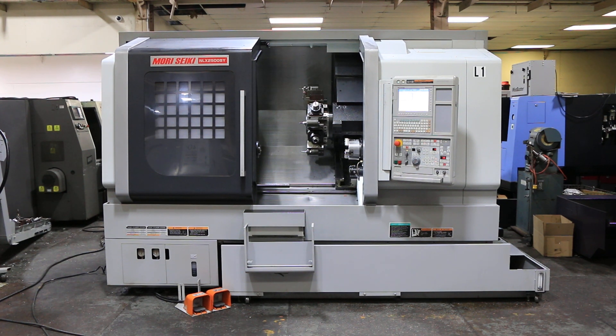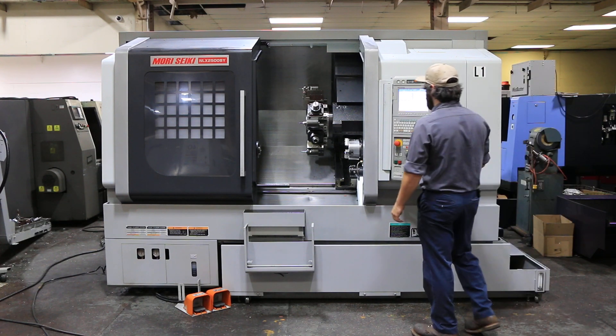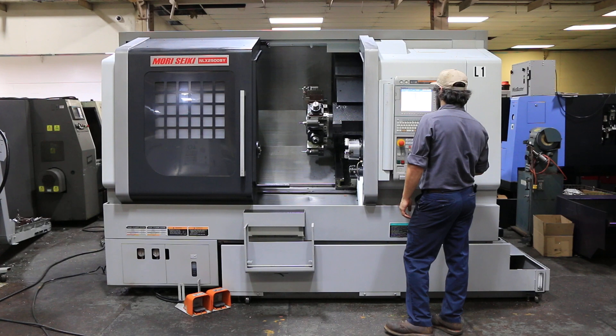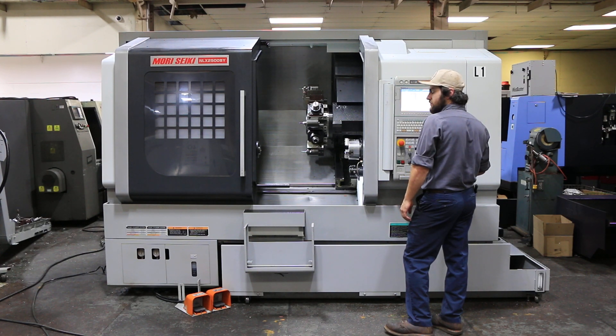Today we have a 2013 Moriseki NLX 2500SY. The machine has a 16C collar chuck on the main spindle, 6 inch kitted gawa chuck on the sub spindle, live tool, Y-axis, chip conveyor. We also have a 10 inch chuck for the main spindle with it.